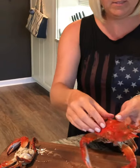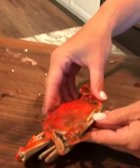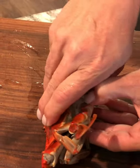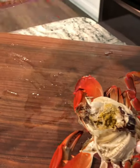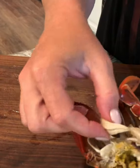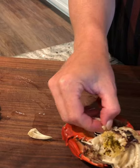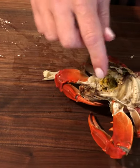The first step is to go in to the back right here and pull all of this stuff out — this you throw away. All these lungs here, you do not eat. So I clean all of this out, then I take my water and rinse all of this out.